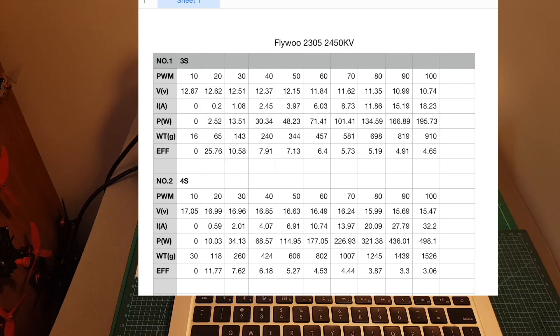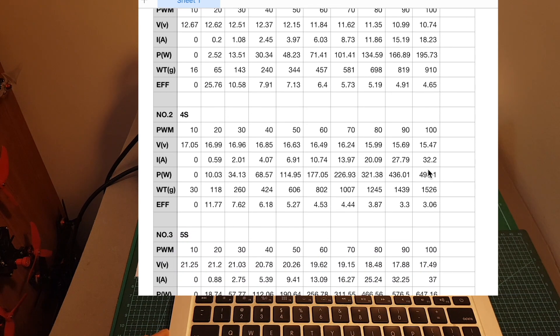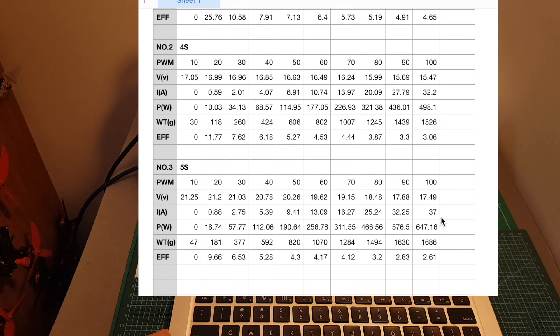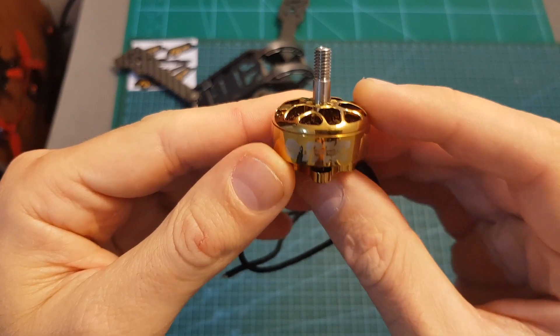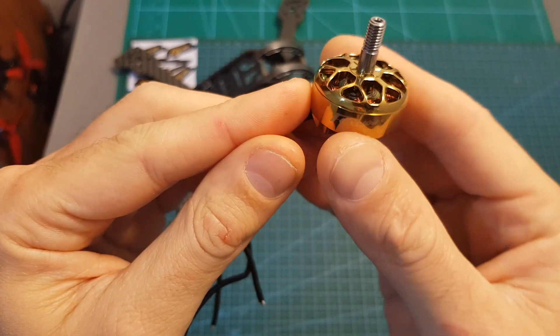As you can see, pretty much as expected, this is a powerful and also power-hungry motor. The maximum measured thrust on 3S was 910 grams, on 4S it was 1526 grams, and on 5S close to 1700 grams. The maximum measured current on 5S was 37 amperes and 32.2 amperes on 4S, so I recommend using 40-ampere ESCs along with this motor.